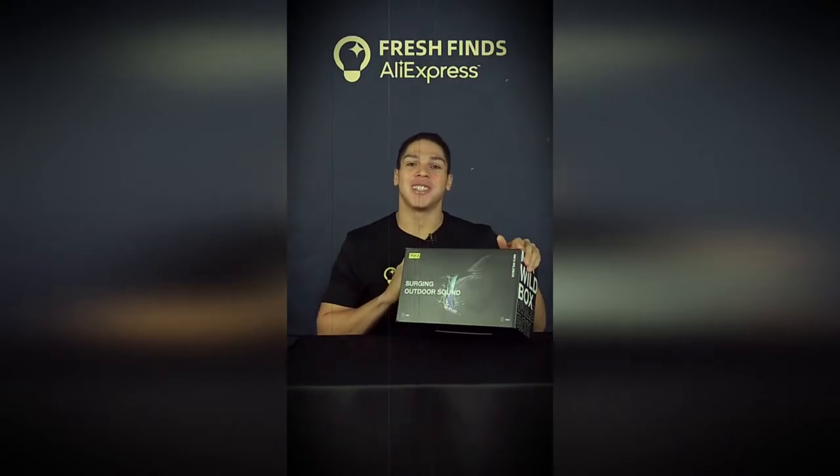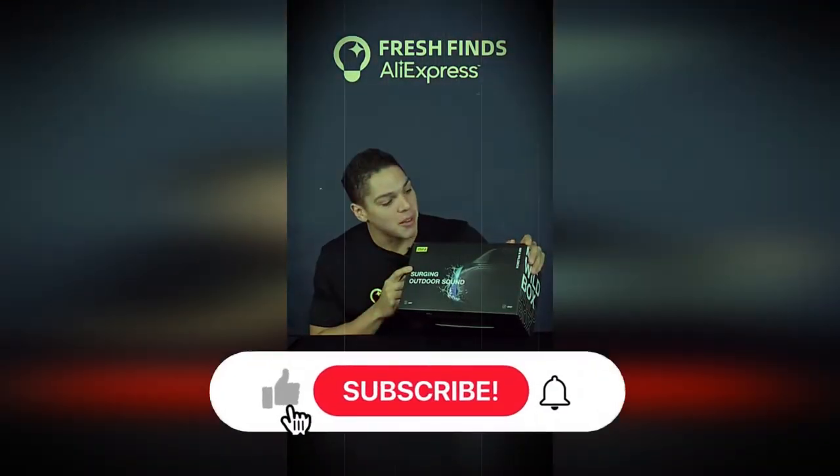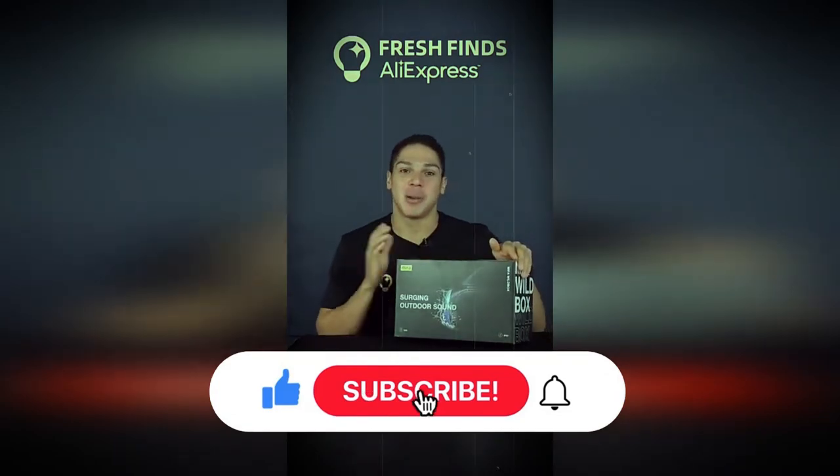Hi guys, welcome back to FreshFinding unboxing. We got a new Bluetooth speaker. This is the Mifa Wild Box. So let's go unboxing.